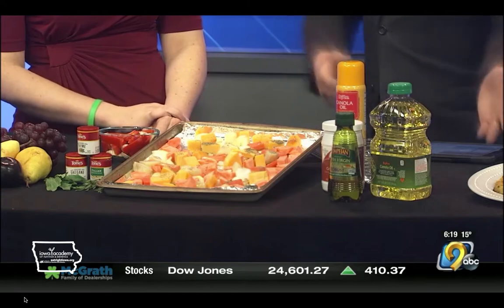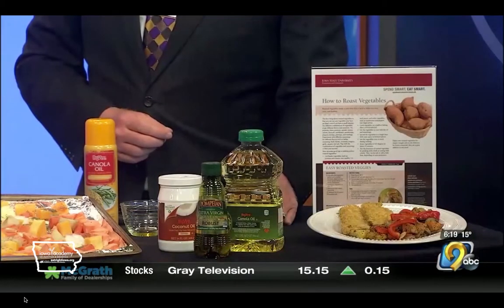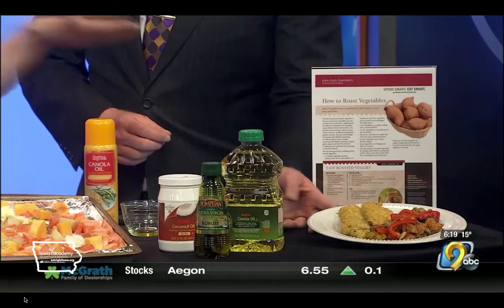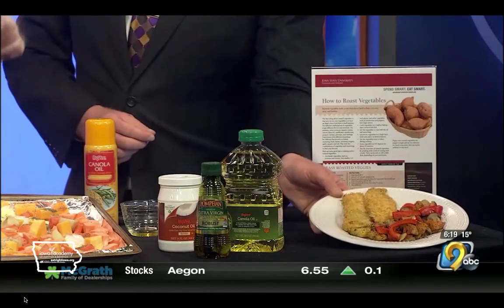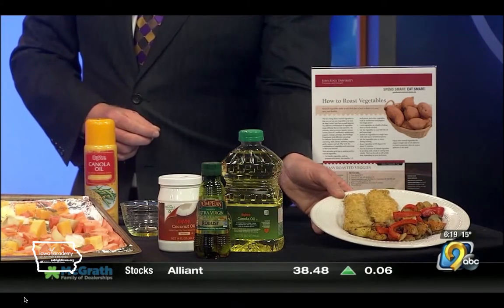We can also see the end product for once this all comes out, and this is truly restaurant quality. It's very easy — we're just going to pop this in the oven at 425. Check it every 15 minutes, flip the vegetables to make sure they cook evenly. This is the finished product, and we also have some fish there on the side. If you want more recipes, our Spend Smart Eat Smart website has great tips and videos as well.